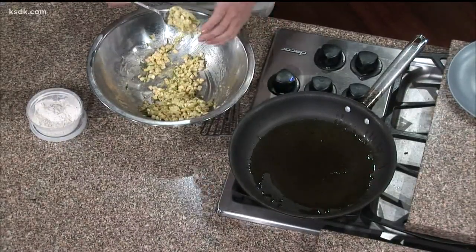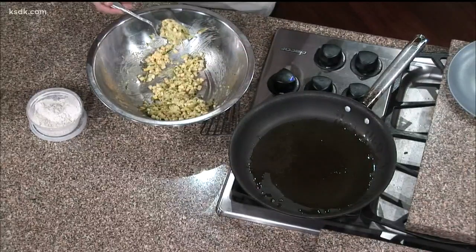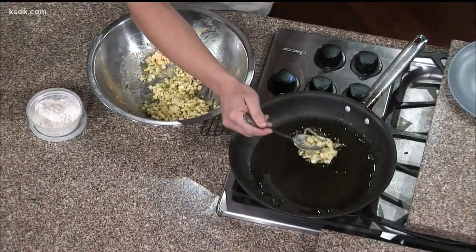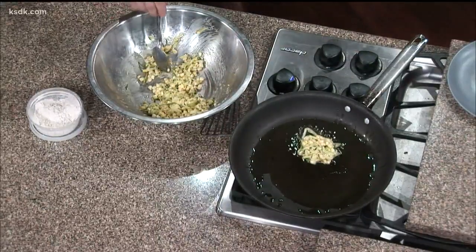So are we frying this? Yeah, basically this is pan fried — shallow frying. You want a nice layer of oil in there, but it doesn't have to cover everything. If you covered it completely, then it would be deep frying. At this point, we're just going to be pan frying.